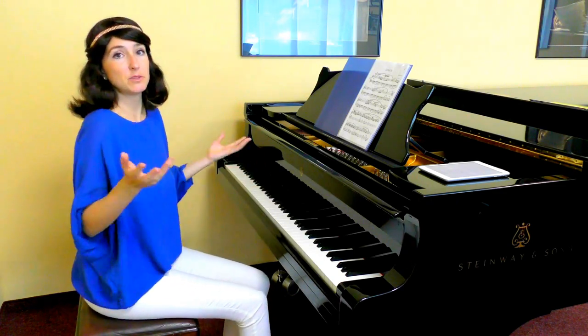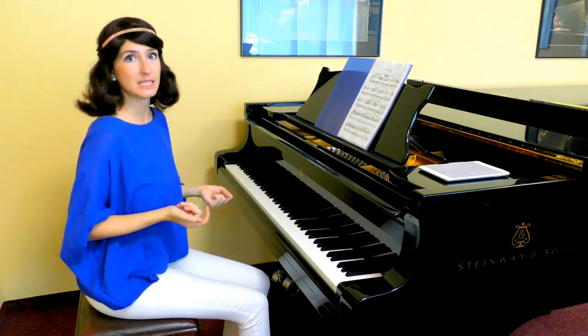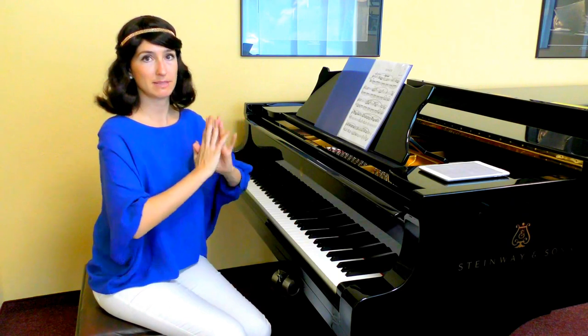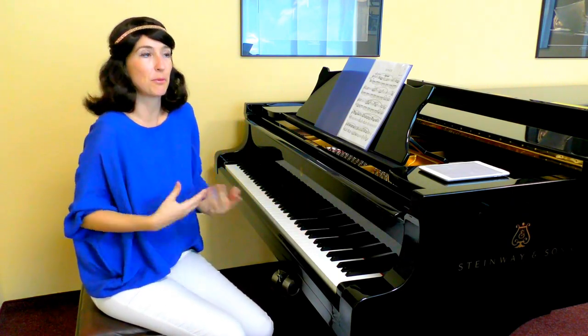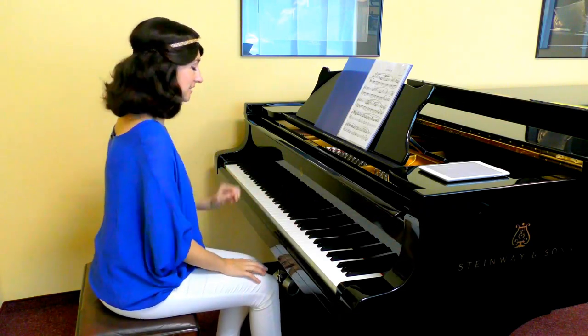You get this very crispy, clear, detached sound. So you can now compare — I will play with legato articulations and then with non-legato, so you will see what feels more in style. First legato, then non-legato.